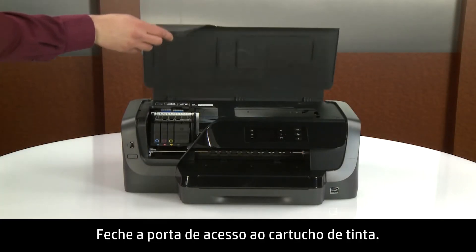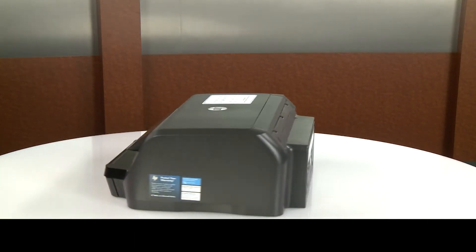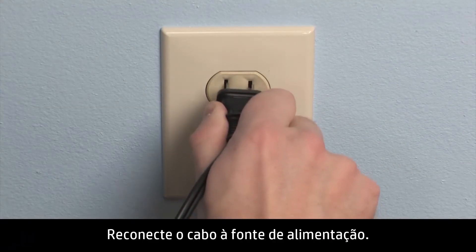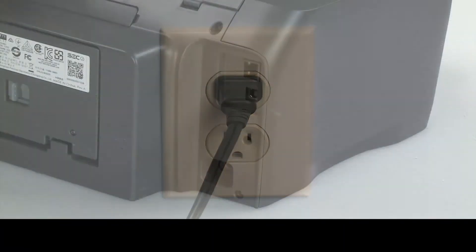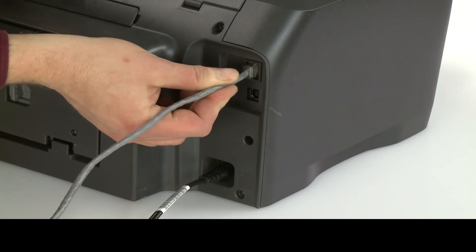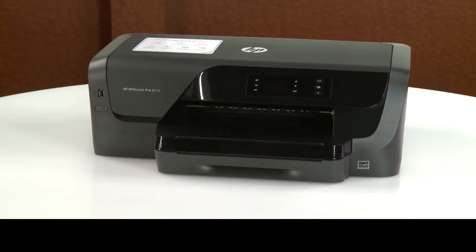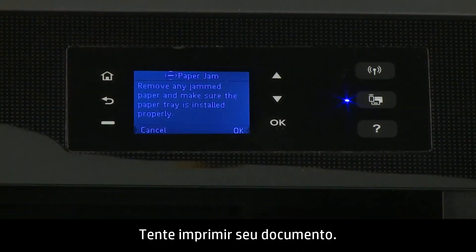Close the ink cartridge access door. Go to the rear. Plug the power cord back into the power source. HP recommends you use a wall outlet for best results. Reconnect the other end of the power cord to the printer and then reconnect any other previously connected cables. Return to the front. Power on the printer.